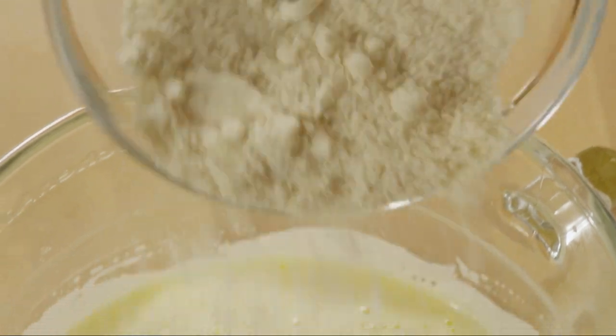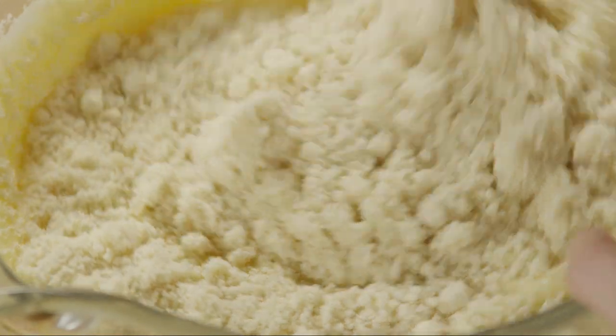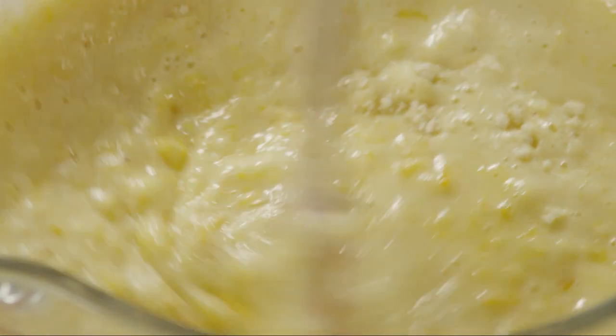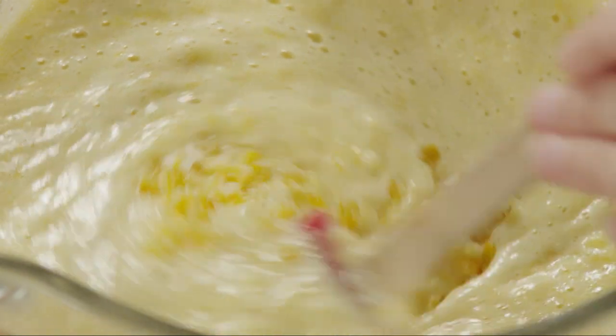Gently fold in 1¼ cups of finely ground almonds. You can either grind almonds in a food processor or purchase almond meal. Lastly, you can fold in a teaspoon of finely chopped candied orange peel if you like.